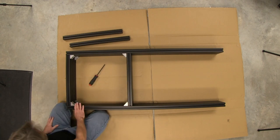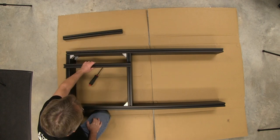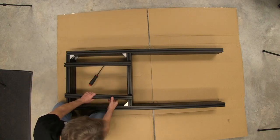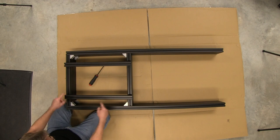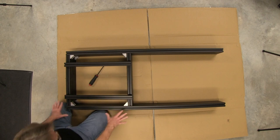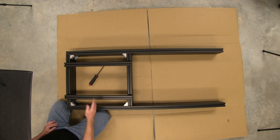Everything is squared up and looking good. The distance for our sliders is right on — perfect. As I said before, it should be perfectly square because of these brackets. As you slowly pull both sides in and rotate, it automatically squares everything up, which is another great thing about these 80-20 profiles. Next we're going to attach the seat rails.